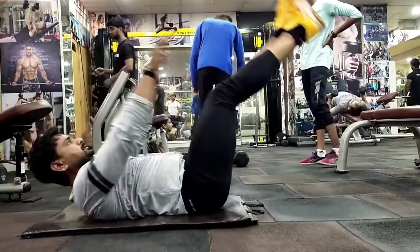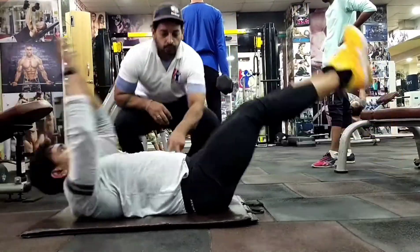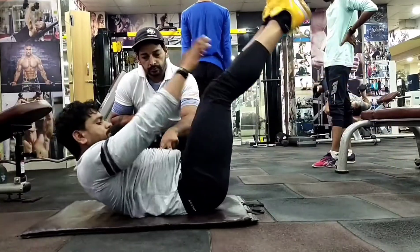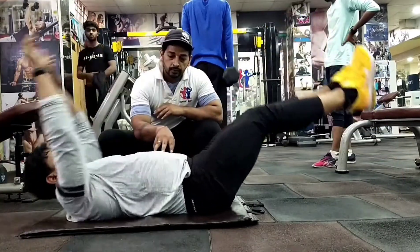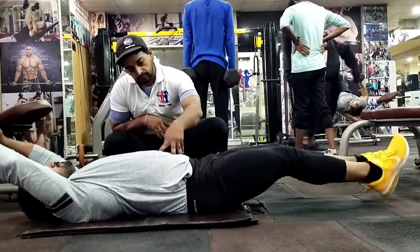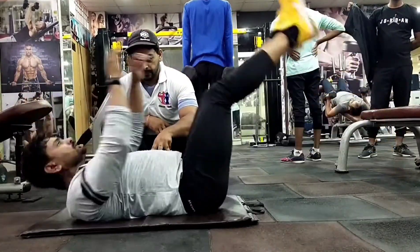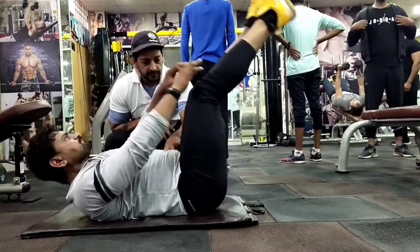V Crunches — यह crunches का variation है। ज्यादातर हम lower abs और upper abs के लिए अलग-अलग workout करते हैं जैसे leg raise और crunches। इस exercise का फायदा यह है कि आपका lower abdominal और upper abdominal दोनों एक साथ work करेंगे। बहुत effective exercise है और मैं तो यही कहूँगा कि आप अपने workout routine में इस exercise को जरूर add करें।